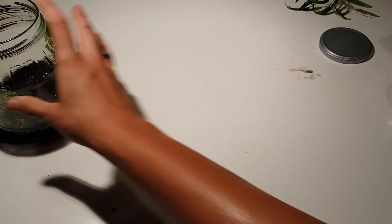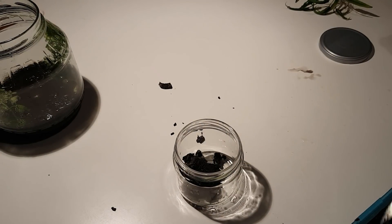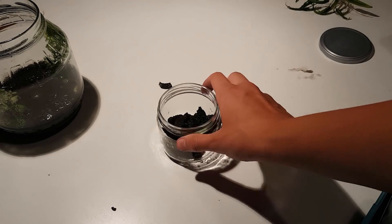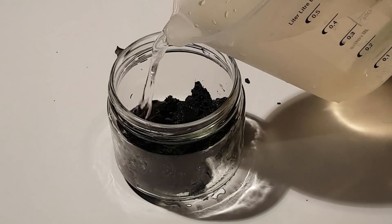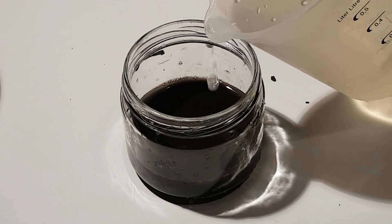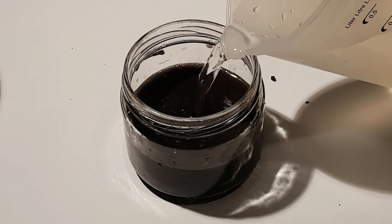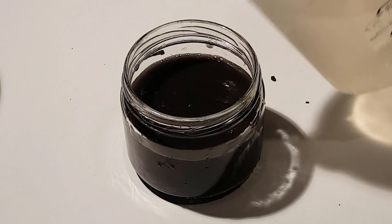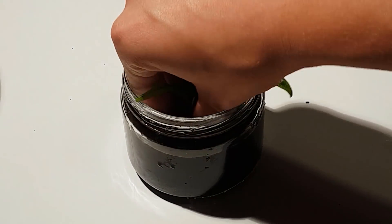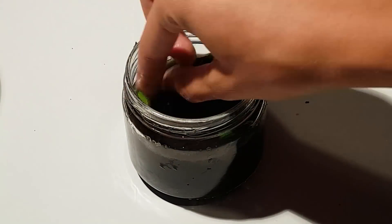Now it's time to work on the next ingredient of the ecosphere: the inner ecosphere. I'll start again by adding some substrate — it doesn't need that much — and adding water I collected earlier. Now it's time to add a plant to the inner ecosphere. I've never used this plant in an ecosphere before, so that will be a little experiment on its own.